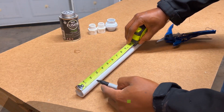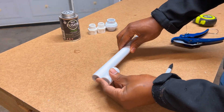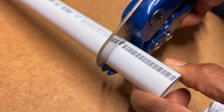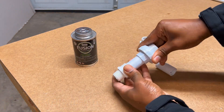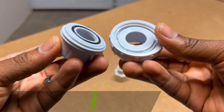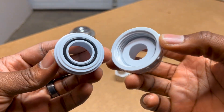I then moved on to creating the PVC rail connections out of ¾ inch PVC fittings and pipe. I first cut two 1 and ⅝ inch long PVC pieces from the PVC pipe using a PVC cutter. I then dry fitted all the components together to quickly check for any mistakes. I will be using a PVC union fitting to make it easier to disconnect the two rails from each other if ever needed in the future.